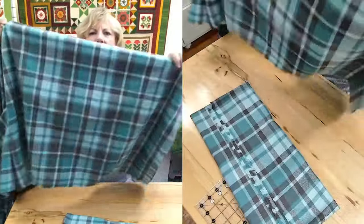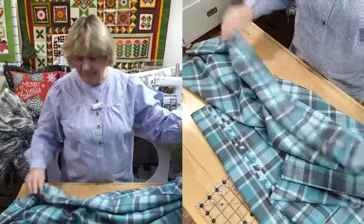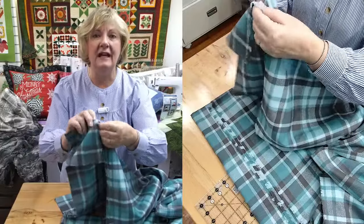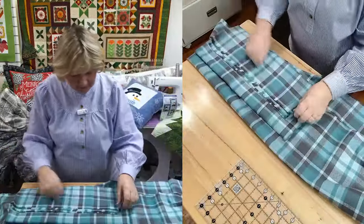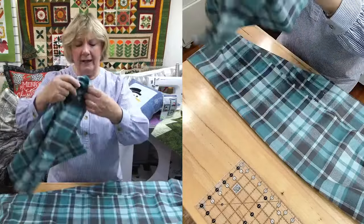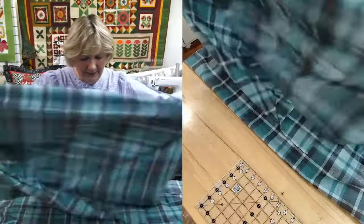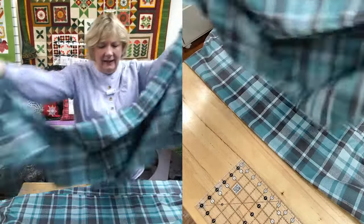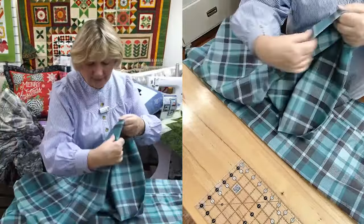So here's the fold, there's the selvage edge. Two yards at the 44-inch wide - I say 44 because there's always a little bit of a frayed edge here that you're going to cut off. And then you're going to get another piece that we cut for you, so you end up paying for three yards. But if you wanted to do this on your own and buy the yardage, you would have to buy four yards.